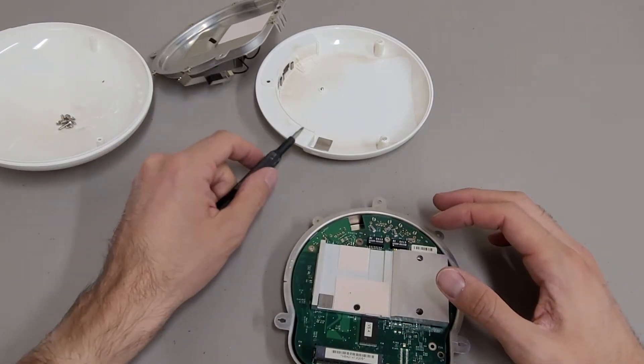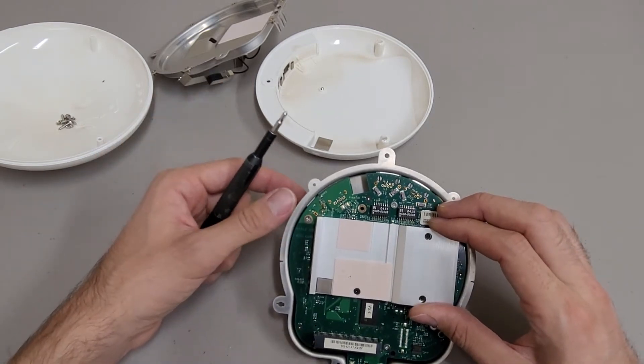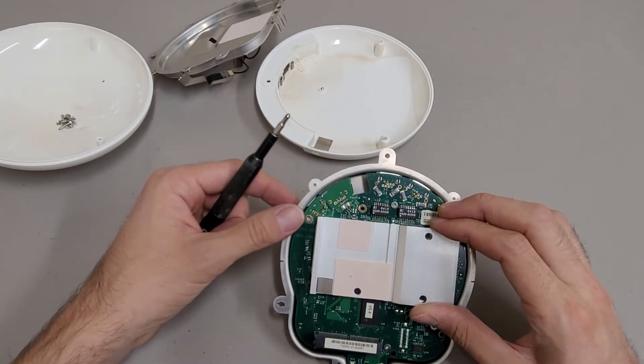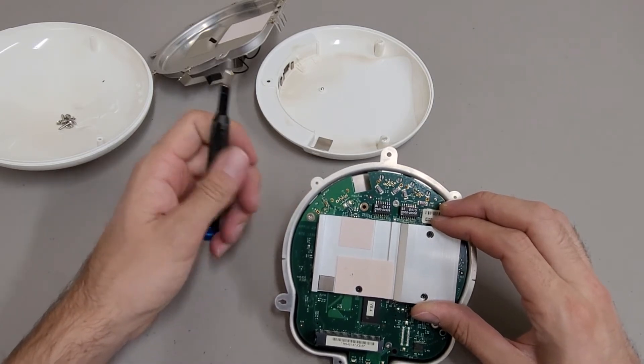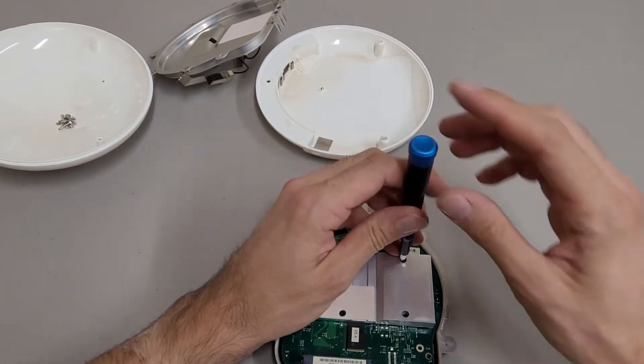I used to salvage these for cheap wireless cards back when the model number of laptops that used these were still relevant. I believe the Airport Extreme cards were used in iBook G5s.